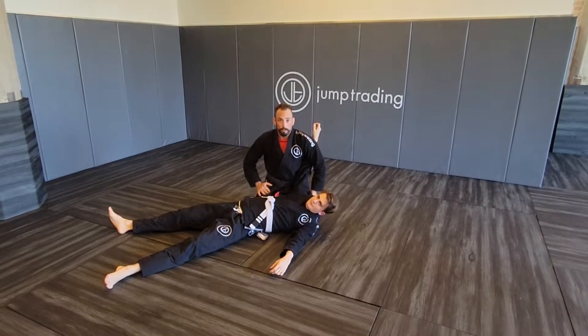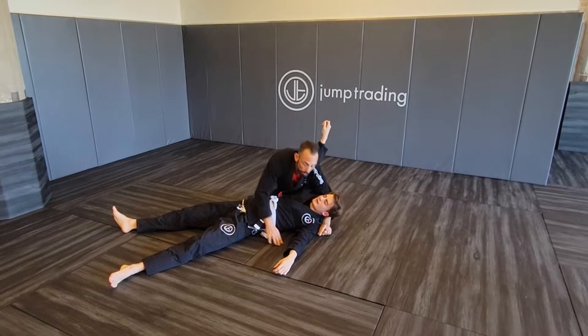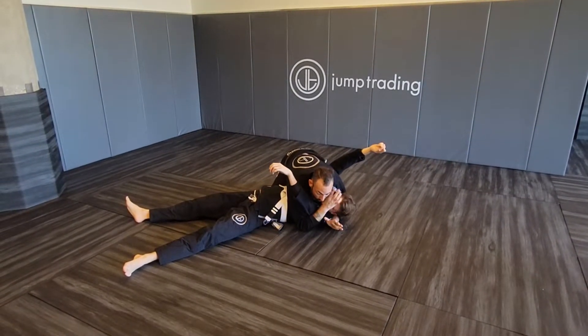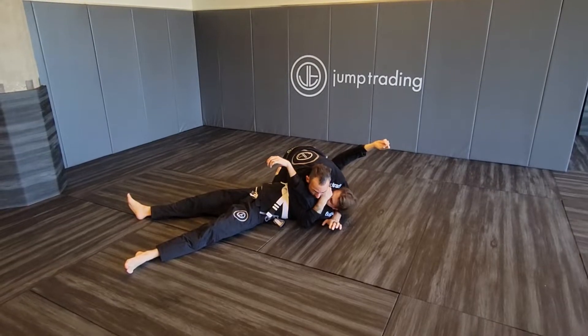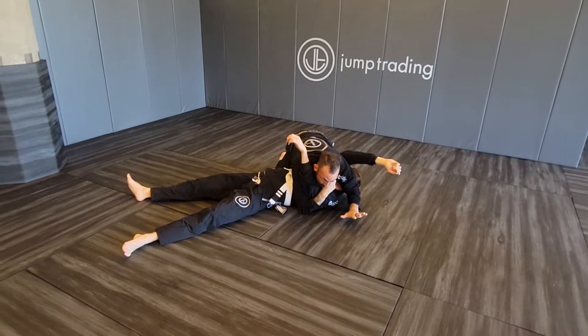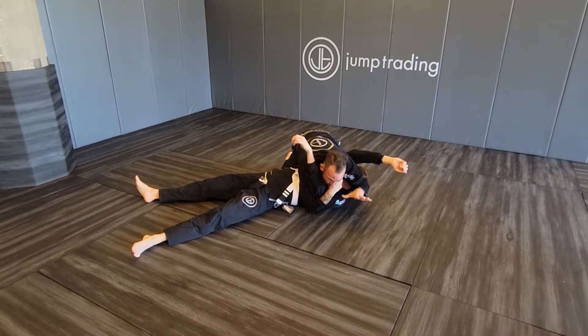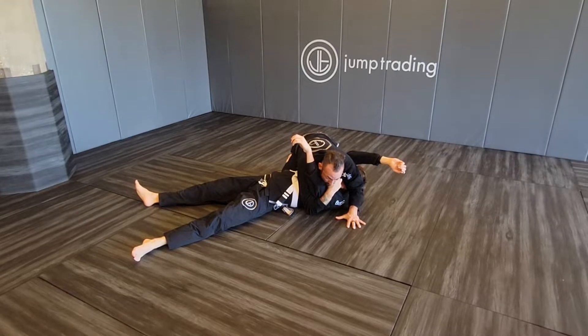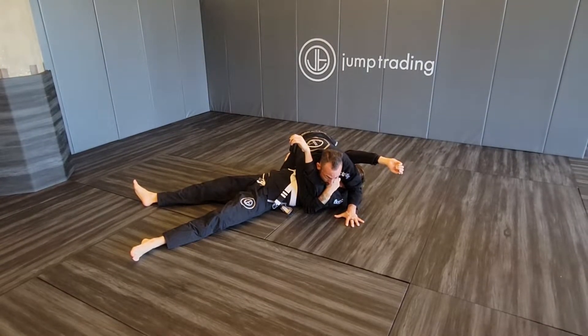Spinning arm bar and north-south Kimura is what we're working on. Starting in the side control position, we reach through, grab our own lapel and tuck our elbow. Our arm comes around the head, we pin his ear or his head against our knee and post our hand on the mat so he can't free his head. We don't want him to be able to bridge and turn around, and that's why we're pinning his head.